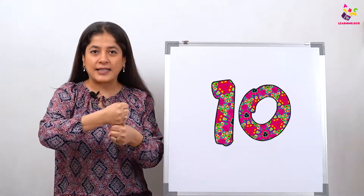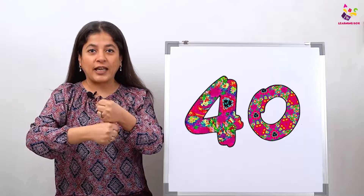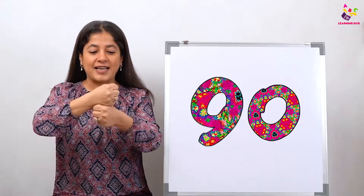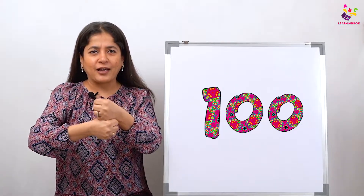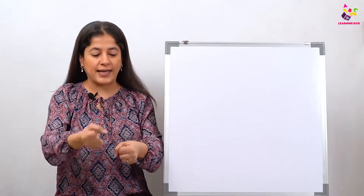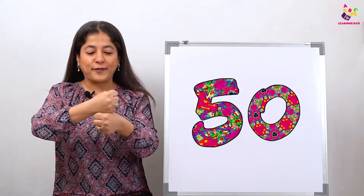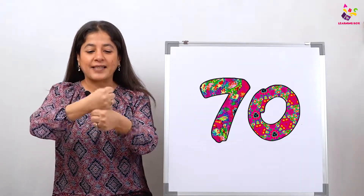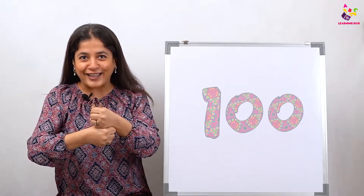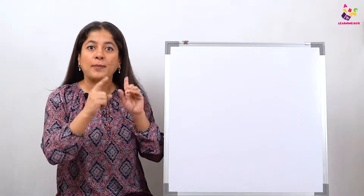Let's start! Come on everyone: 10, 20, 30, 40, 50, 60, 70, 80, 90, 100. Come on, once more — then I'm going to show you the numbers on the board. All right, let's start: 10, 20, 30, 40, 50, 60, 70, 80, 90, 100. Are you all doing it with me?